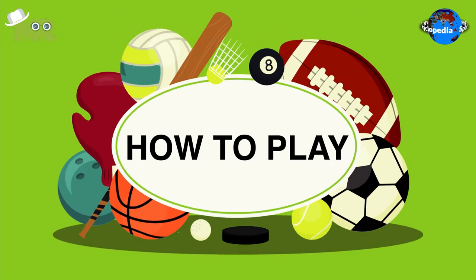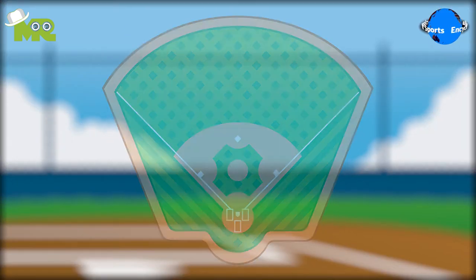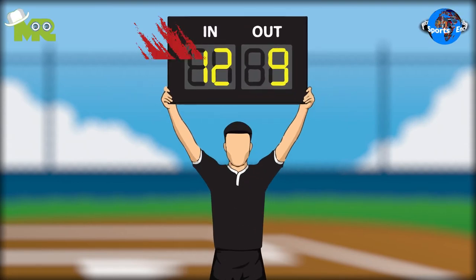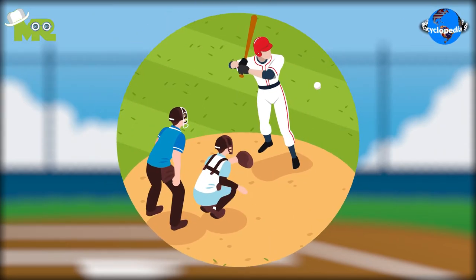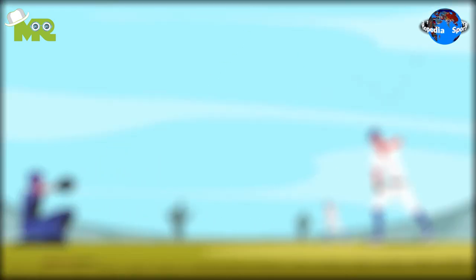Now let's talk about how to play British Baseball. British Baseball is played on an outdoor court between two teams of 11 players each. There are no substitutions allowed throughout the game, unlike regular baseball. In British Baseball, the ball is thrown underarm and is referred to as bowling.